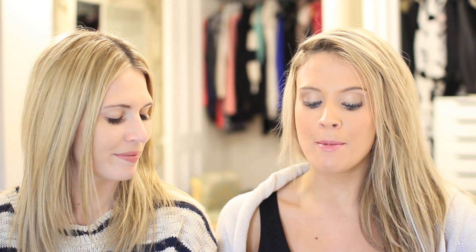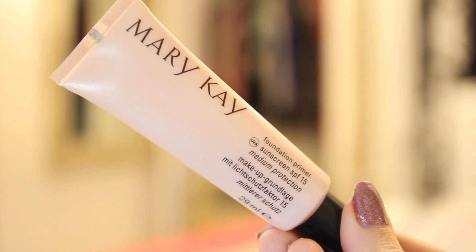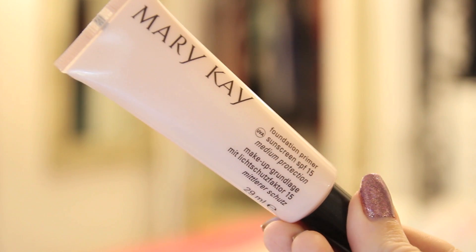Now I'm going to talk about one that's a little bit cheaper. This one is just a foundation primer by Mary Kay and it also has SPF 15, which is always a big thumbs up. When you put it on, it comes out really clear — almost like a gel. But then when you smooth it over, oh my god, look at your hand — it looks flawless, so soft. I love it because it almost goes into like a powder once you've rubbed it in.